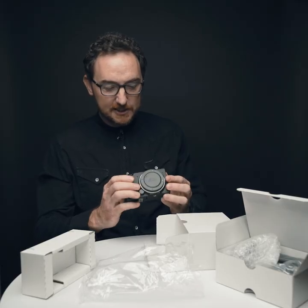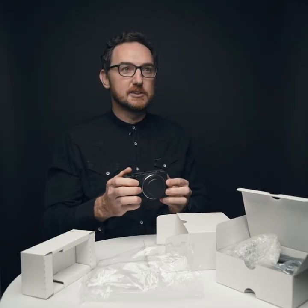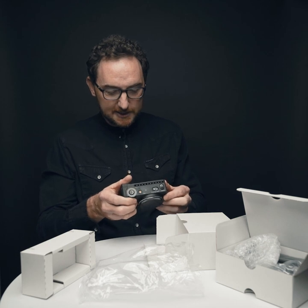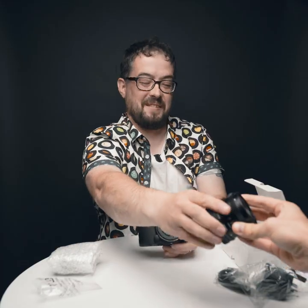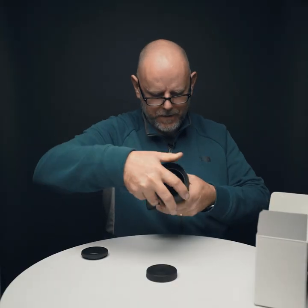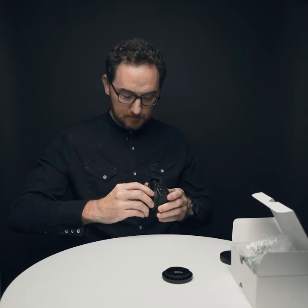Despite the small size, it does feel quite substantial. It feels good in the hand, to be honest. It feels really nice. Would you like a lens? I'll try my lens on it. There we go. Solid.